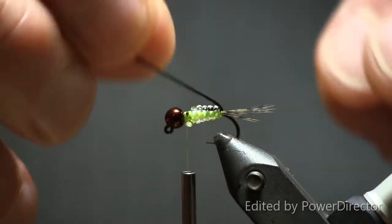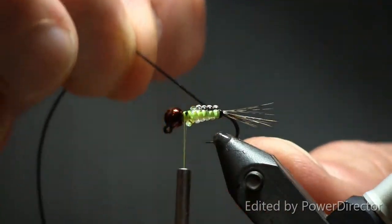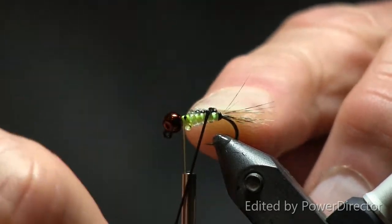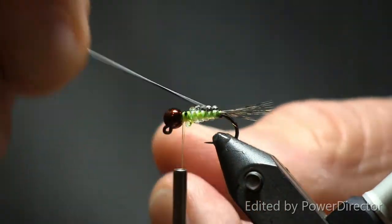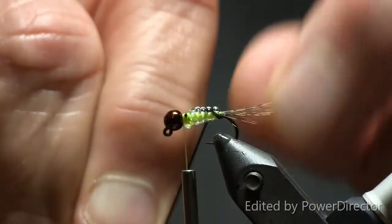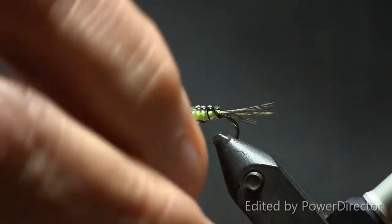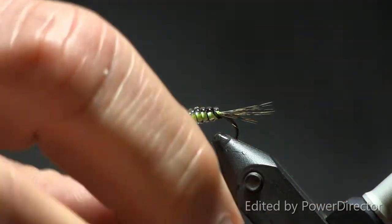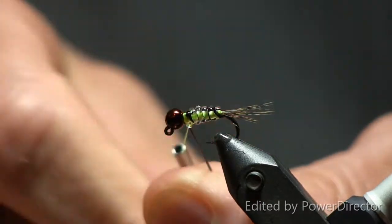Now take the micro tubing and, pulling it reasonably tight, start wrapping right into those grooves you created — going in the right direction so it goes into the segmentation grooves. It creates some really cool segmentation. Tie this off and make sure it doesn't unravel.